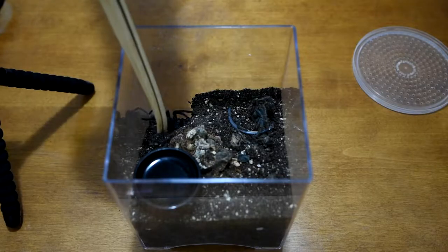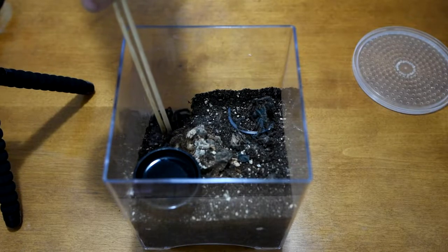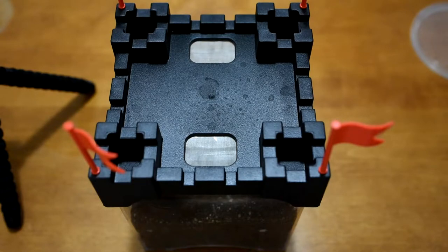Moving on, we have the Formictopus Cancerides, or Paladin. He has his own little kind of castle there. This was actually a beta tank that was converted into a tarantula cage, much like I've done in the past. There are some air holes along the side for ventilation, cross ventilation, and some airflow on the top as well.